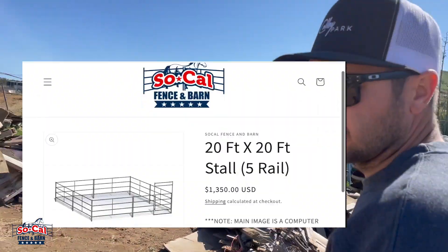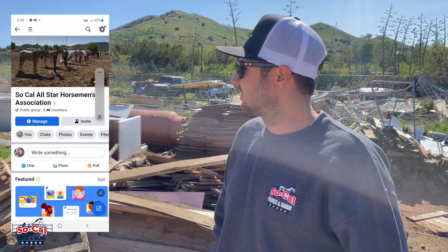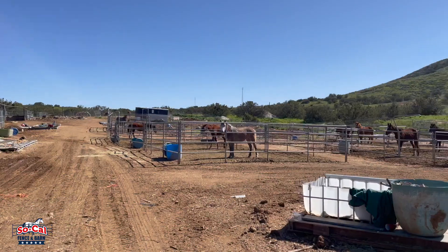Today we're going to be donating a 20 by 20 stall to our friend Julie. She's actually a horse rescuer and she has an amazing facility here in Southern California. She saves horses' lives — before they end up going to the slaughterhouse at the auction, she brings them home.